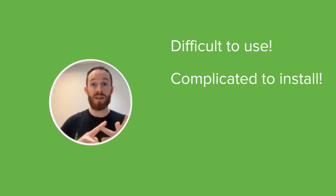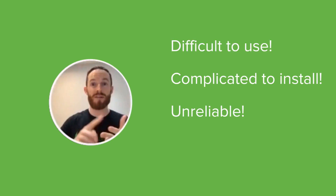A lot of my customers are telling me that their IoT sensors are difficult to use, complicated to install, unreliable, and they don't scale. I want to share with you today a little bit about the Meraki cloud-managed sensors.